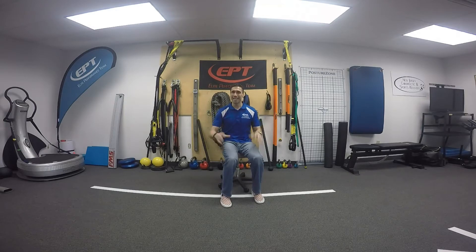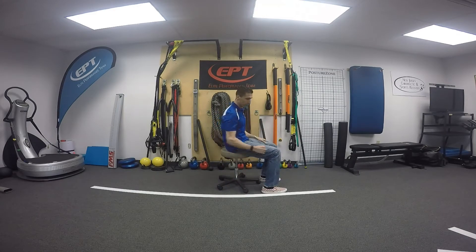This is very common, especially if you're sedentary or sitting down for prolonged periods of time. What you want to do is sit on a nice stable chair, making sure that your knees are at 90 degrees. Let me bring my chair down so they're at 90.